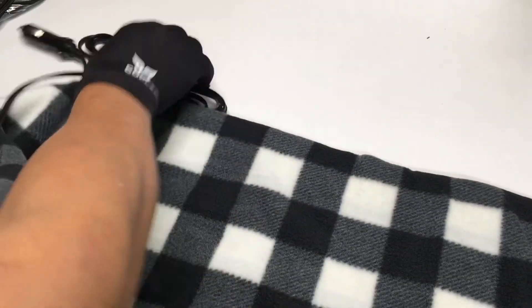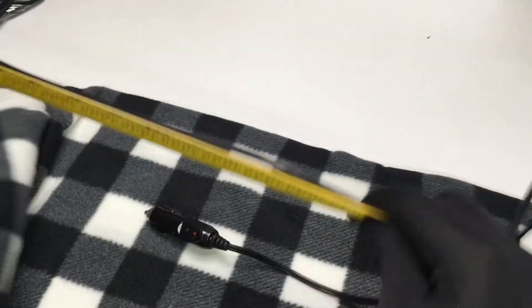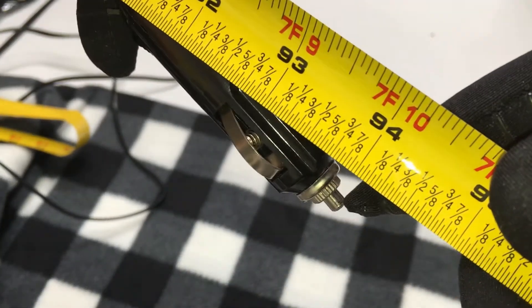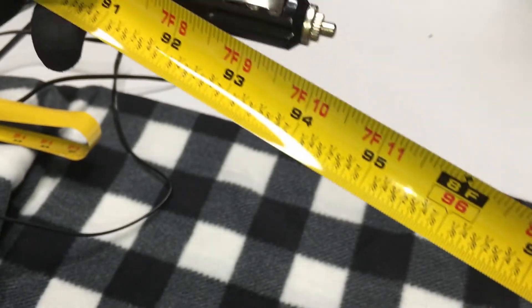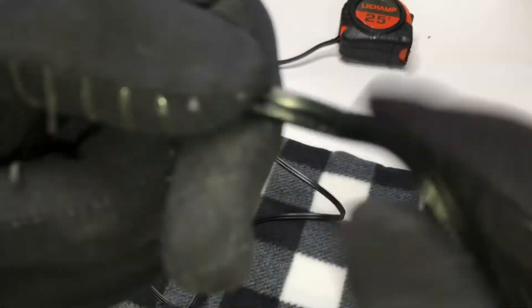Let's open it up and see the actual outlet itself and measure that — the actual plug itself from the blanket. It's 7 feet 10 inches, or 94 inches long. So it's pretty long — almost 8 feet.